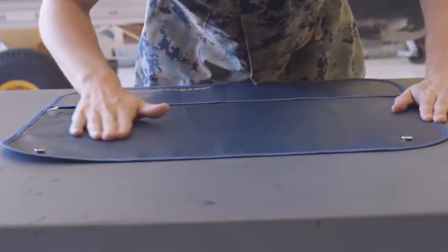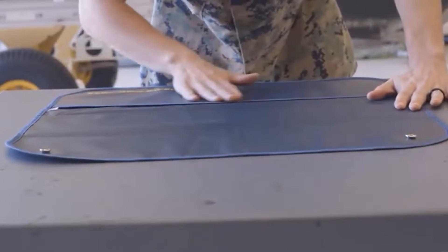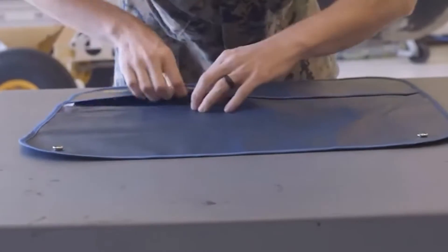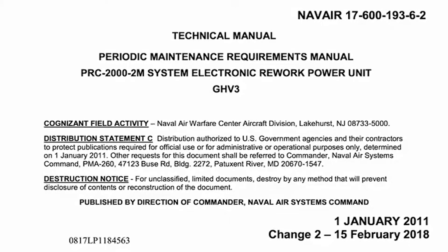Paragraph 3: Inspect the ESD mat for material condition, corrosion, and cleanliness. Again, this should be a thorough inspection looking for any defects in the material of the mat. Replace any mat with any physical damage. If cleaning is required, use a damp cloth and ensure the mat is dry before use. For 2M and all rigid mats, clean in accordance with NAVAIR 17-600-193-6-2. Note: 2M and rigid mats are typically located in either intermediate or depot level maintenance activities.